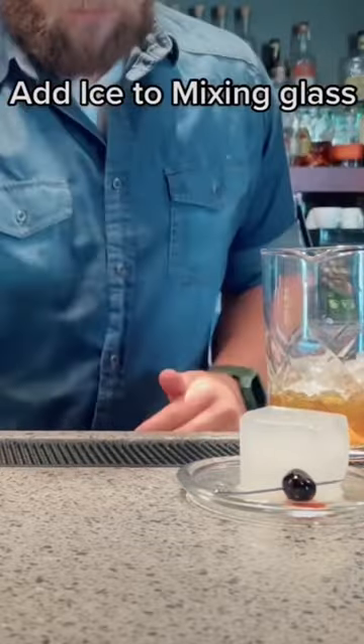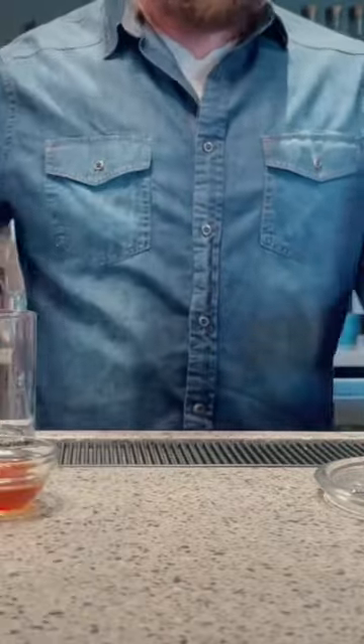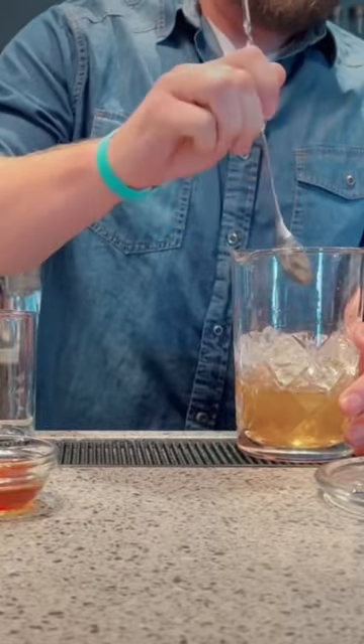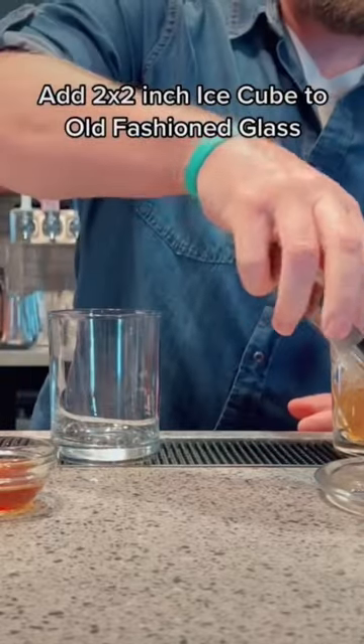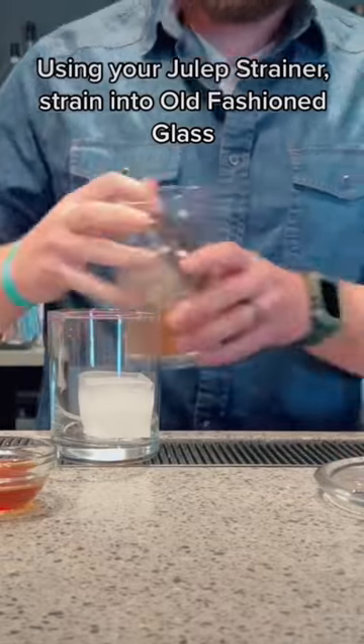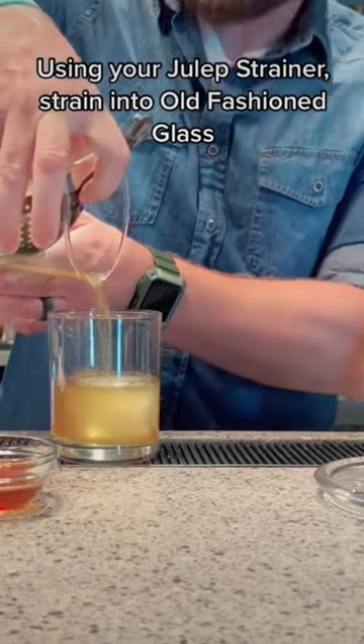Add ice to mixing glass. Stir for 10 seconds with a bar spoon. Add a 2 by 2-inch ice cube to old-fashioned glass. Using your Julep strainer, strain into old-fashioned glass.